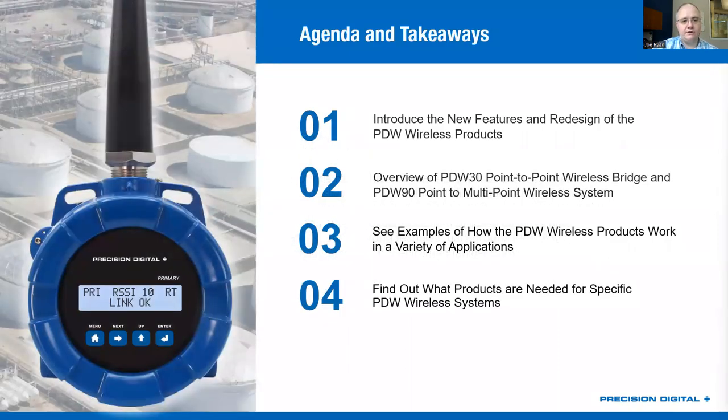Today, our agenda is going to be to look at the new features that were designed into the PDW wireless products, then take a deeper dive into the PDW-30 point-to-point wireless bridge, and then the PDW-90 point-to-multipoint wireless system. We'll show some examples of what each one of those systems is capable of doing so that you understand when you would use one over the other. We're also going to look at specific part numbers about those systems so you can see how easy it is to piece together one of these wireless solutions.